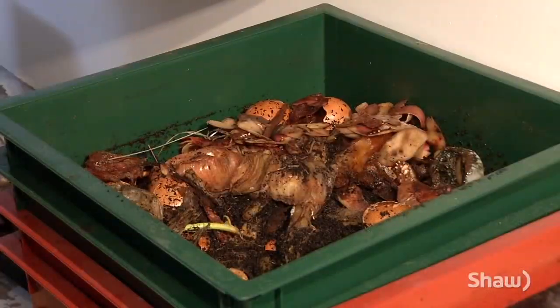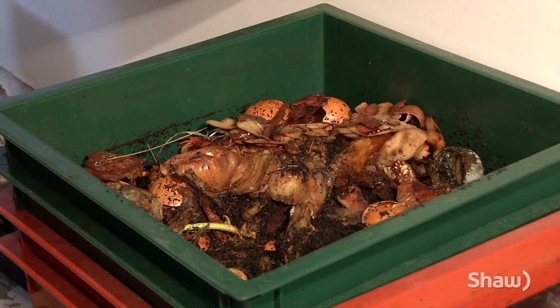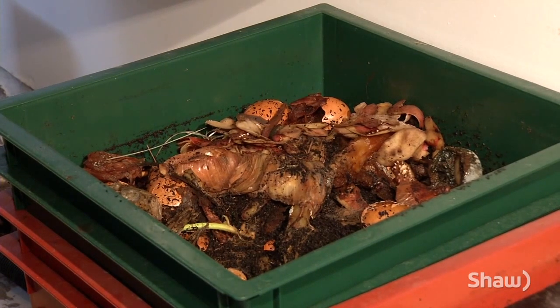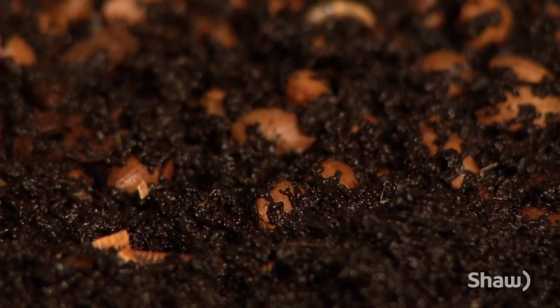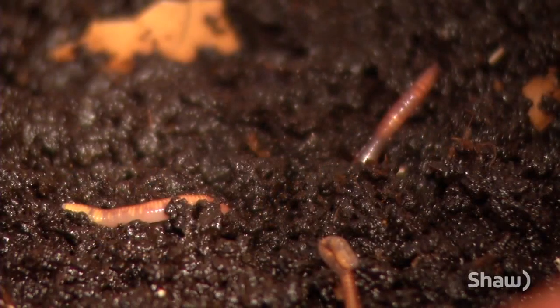We got these locally from somebody else who is doing worm composting. They are a special kind of worm called red wigglers — you can't just go into the garden and dig up some earthworms. They don't know what to do; they'll just escape and then die in your basement, which would be kind of sad. These ones stay in the bin, and this is what they do — and they seem to be good at it. And they seem happy, as far as I can tell.